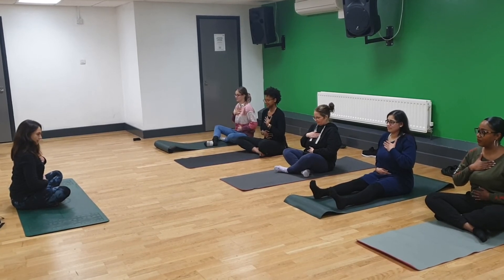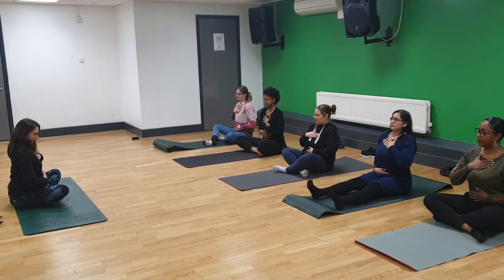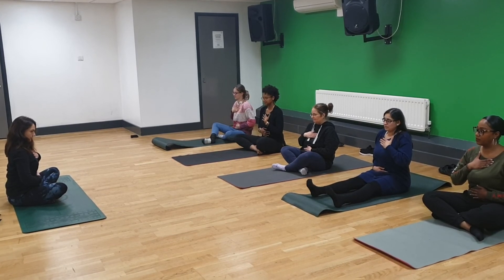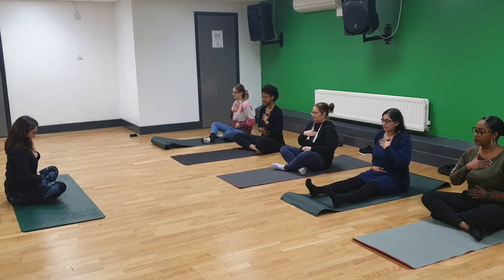So we're going to breathe in, and we're going to see if we can move our hands. So we're breathing in, and the belly hand. And then breathe out, and let that just relax, let your belly go, and your hand will gently come backwards. That's it. So we're going to breathe in again, and as we breathe in with Jenny.